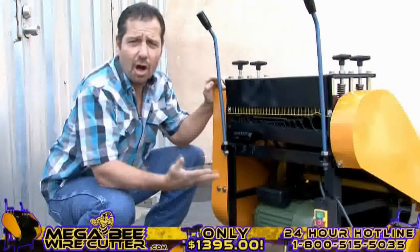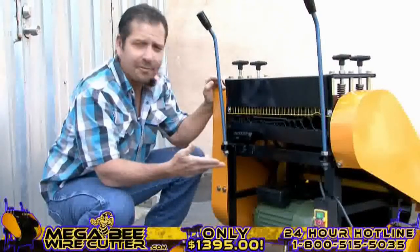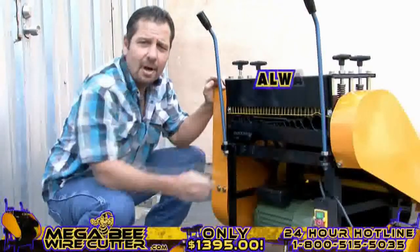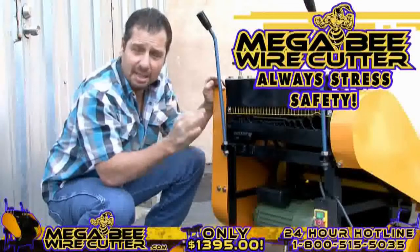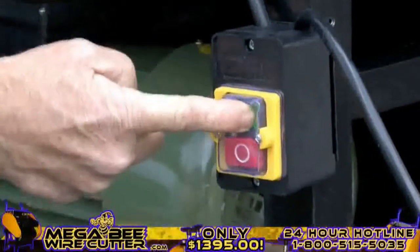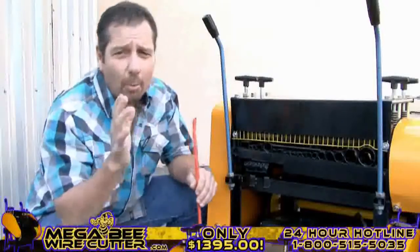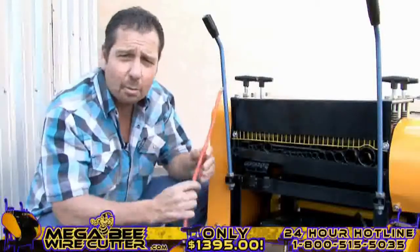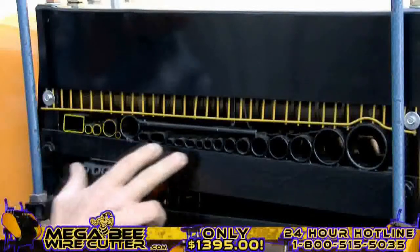Your machine is now ready to turn on. You'll find the MegaBeat Wire Cutter has an easy-to-see on-and-off switch, located here. Always stress safety when using this machine, and be sure to keep kids clear. Once your machine is on, it's ready to be fed wires. By comparing the cables and wires diameter with the machine feeding holes, you'll easily be able to find the most suitable hole to feed your cable through, one piece at a time.